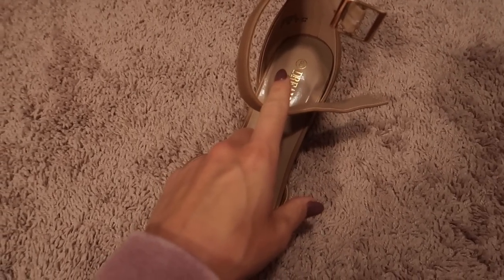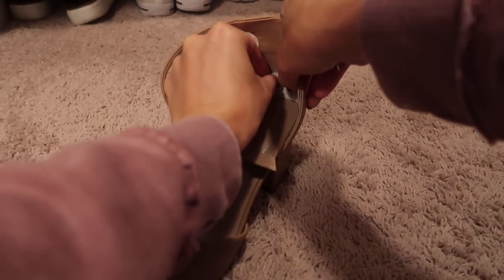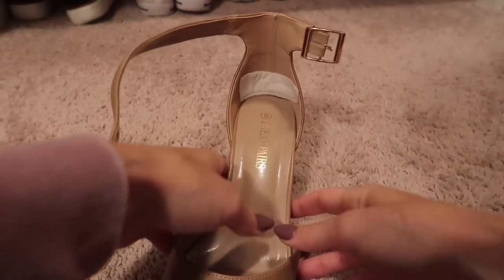Got some shoes that are giving you a hard time? Just cut the panty liner to your desired size and stick it inside your shoe. Blisters, no more, my friend.